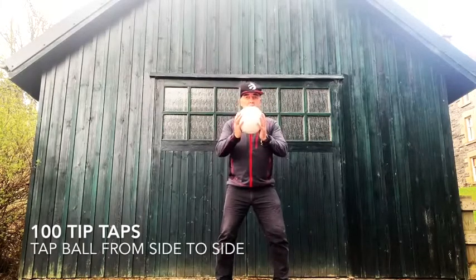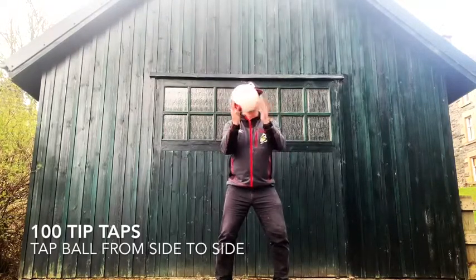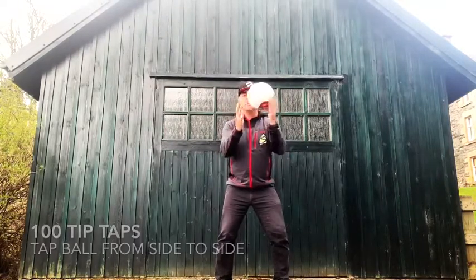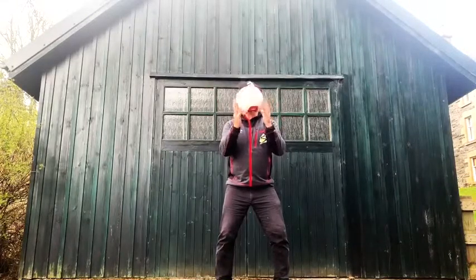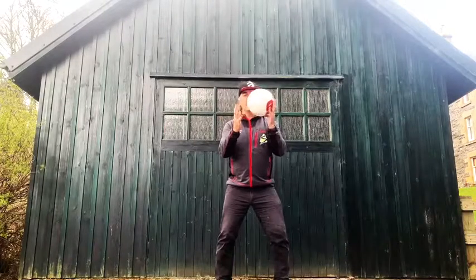Basketball ball handling. We're going to do 100 tip-tacks. Just on the finger pads, try and keep the ball moving fast. Keep your elbows in to the side. 100 finger-tacks.